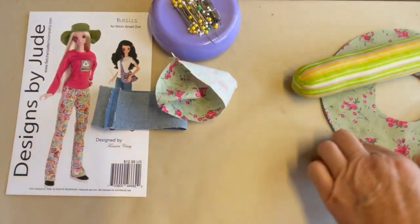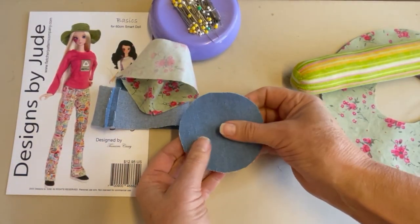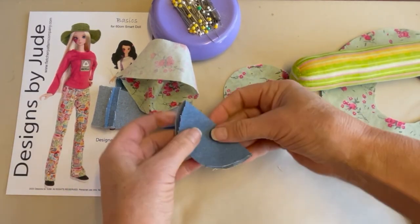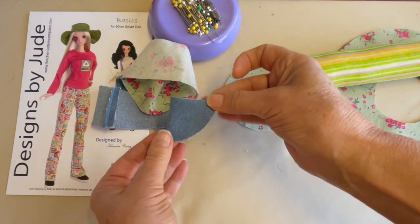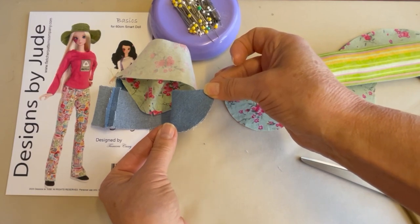With the band seam pressed open, we're going to grab our hat crown. What I'd recommend at this step to make it easy is to fold those circles into quarters — fold it in half and then in half again — and then give a little press mark right there so that you can pin it to the hat band, matching the quartered sections of that as well.